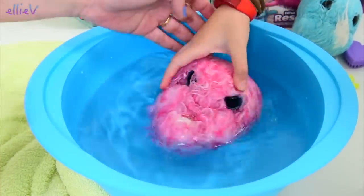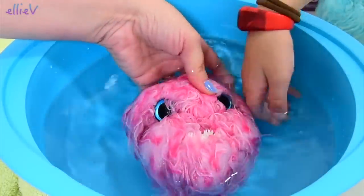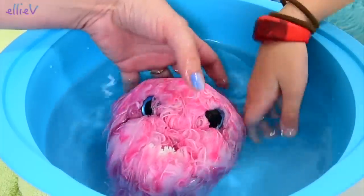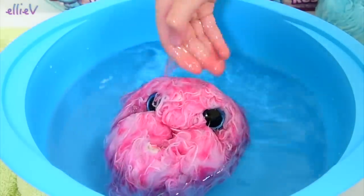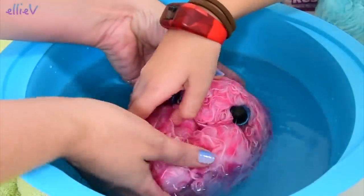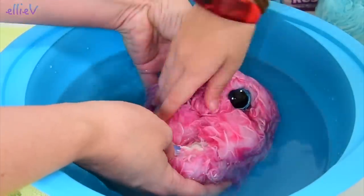Don't put her face down. She needs to be able to breathe, though I'm not certain where her nose is. We'll get her all wet and we'll give her a really good wash. And hopefully she will turn into something slightly less ball-shaped. We'll un-mat this fur.